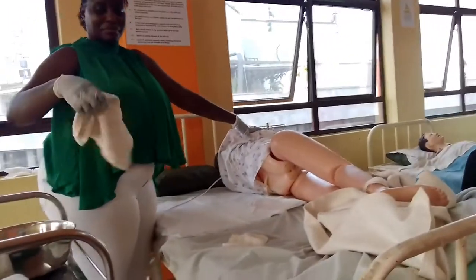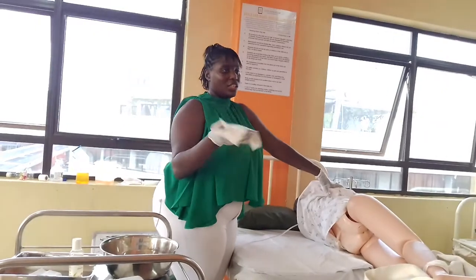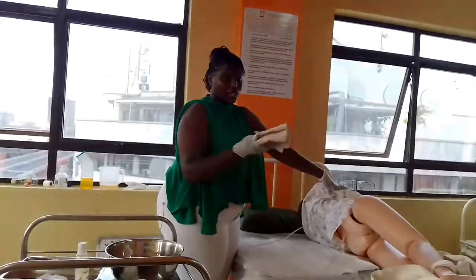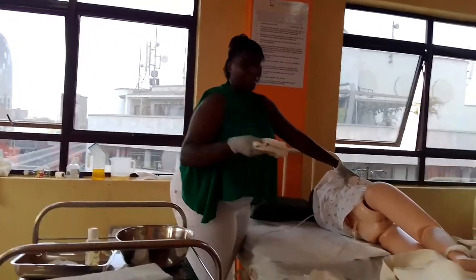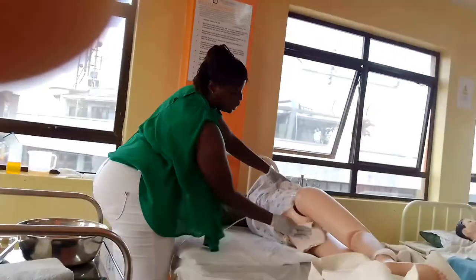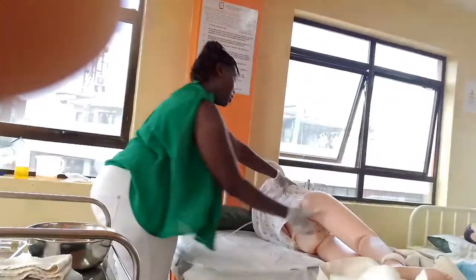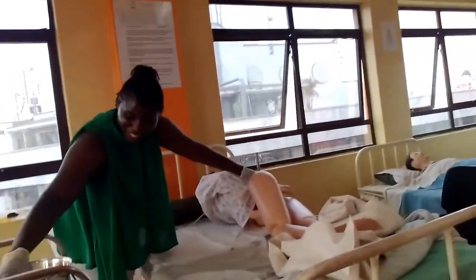Then you use water. Remember your towel is not folded — you need to drip. Take a drip and rinse. Then dry your patient. You don't want to leave the patient with a wet bed.